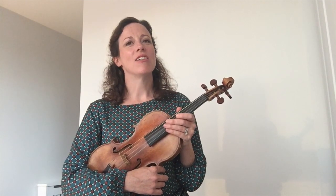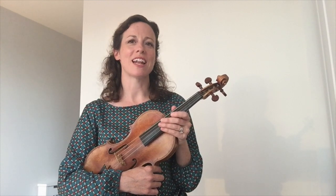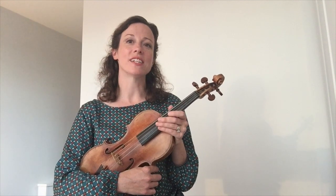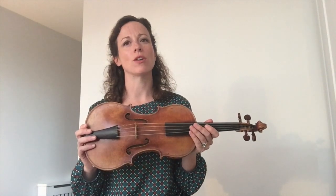I particularly loved playing in string quartets and in the youth orchestras, and I loved the way the first violins always got the nice melodies and tunes. I still love the singing quality of the violin, and I particularly love the sound of a Baroque violin, which is a bit more mellow and more gutsy.